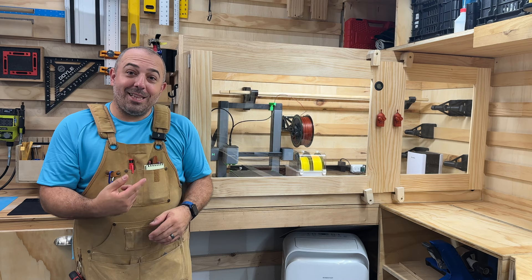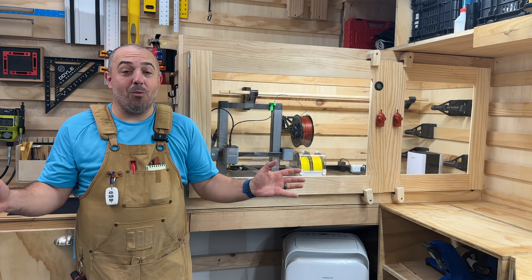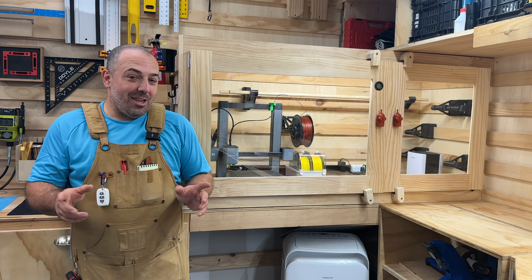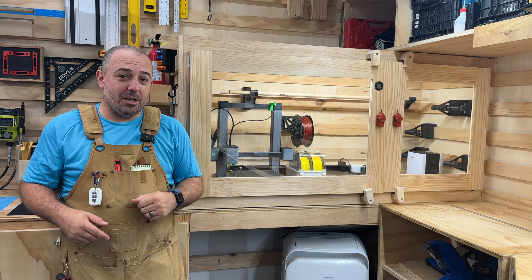Thank you very much to Anchormake for supplying the M5C. I did a review of that in another video — I love this thing. I did not like 3D printers before, but this has really opened up the entire world of 3D printing to me and I'm having a lot of fun with it. There is a coupon code down below if you're interested in picking one up. I hope you'll like and subscribe, and as always, stay safe in the shop — I'll see you in the next one.